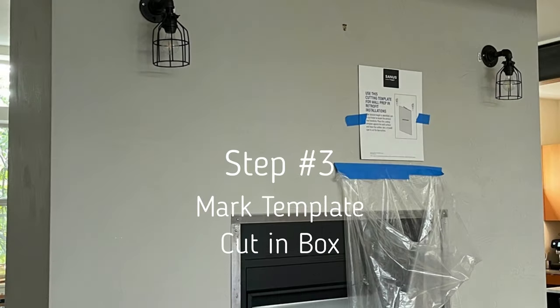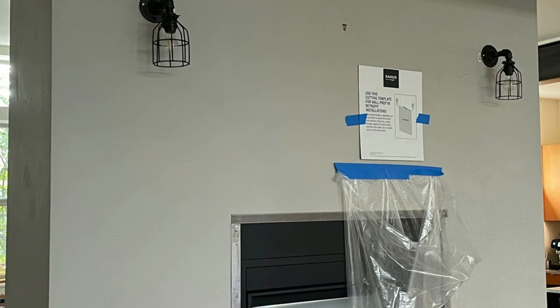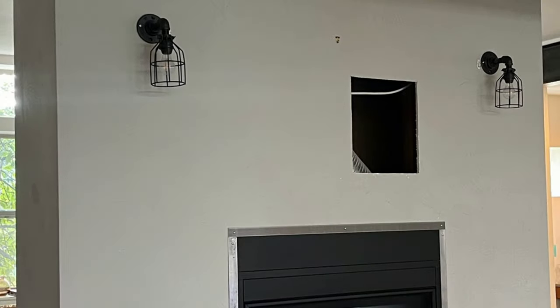Step three: get your template out. With the double gang opening confirmed clear, slide your tape measure into the hole to find the first stud, pull that measurement over to mark the left side of your template, then use a level to keep the template nice and level and pencil it out. We use a plastic bag to keep dust to a minimum while cutting.